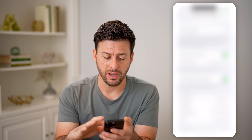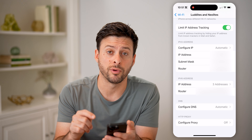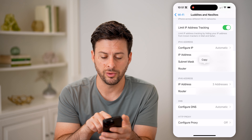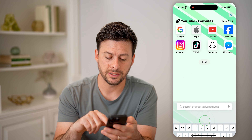Now that we're in here, we can see the password and Wi-Fi address, but we want to find the router IP address. You can see it starts with 192.168. I'm going to tap and hold on it and hit copy, and then I'm just going to paste this into a web browser.